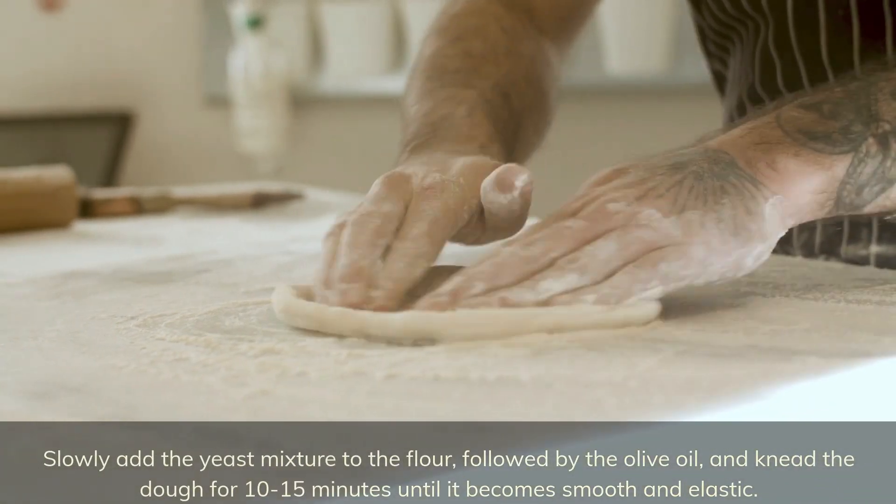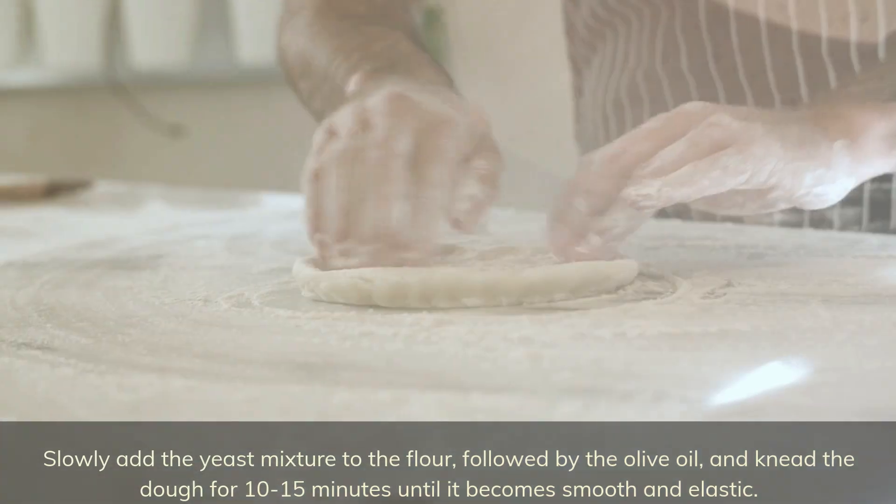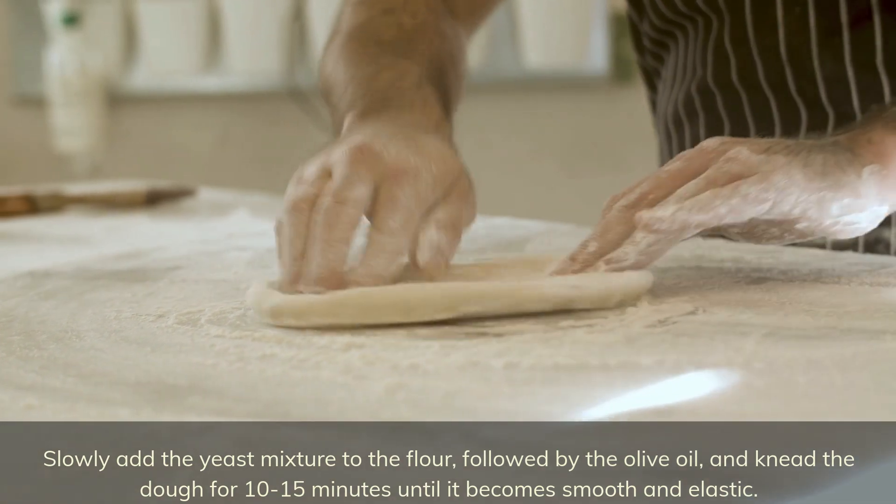Slowly add the yeast mixture to the flour, followed by the olive oil, and knead the dough for 10 to 15 minutes until it becomes smooth and elastic.